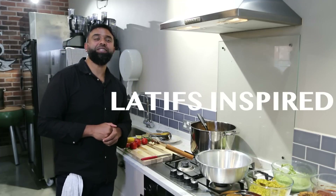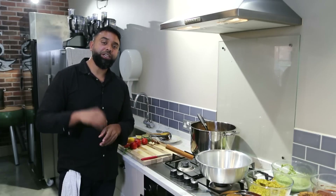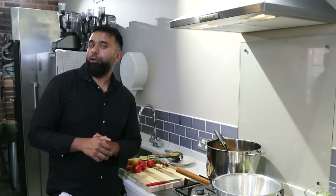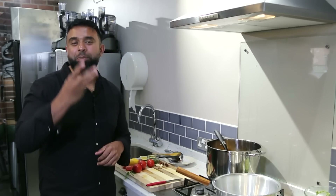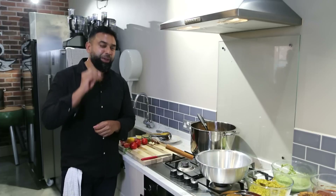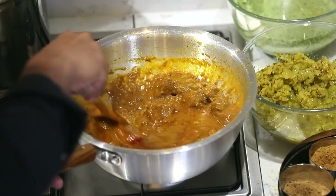Welcome everybody to another episode of Latif's Inspired. We're going through a fantastic little series of amazing British Indian restaurant classic dishes. Today we're on a lamb achari, one of my personal favorites. I love that pickle and I'm using a mango pickle. I'm giving away loads of secrets and tips for you guys to enjoy the best curries at home.